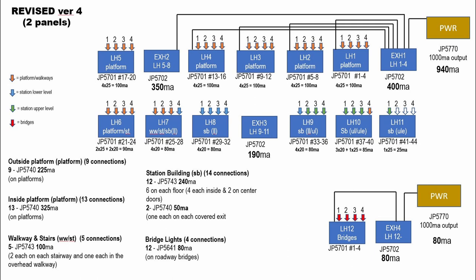For example, the platform lights — if you look on the left side you'll see the number of connections — I used the 5740s, which are the stick-on lights. The walkway and the stairs, which are five connections, use the smaller 5743s — they kind of look like a light bulb. All of those lights have the same type of connections where they just plug in, which I'll show you next.